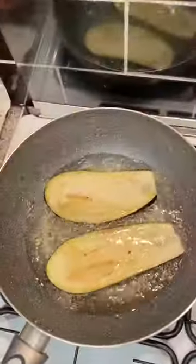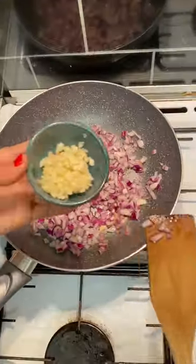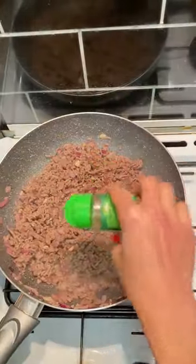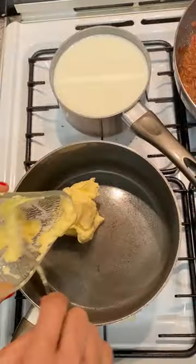3 pieces of aubergine, 3 pieces of medium potatoes, 1 chopped big onion, 2 crushed garlic cloves, 700 grams of minced beef, 1 tablespoon of salt.